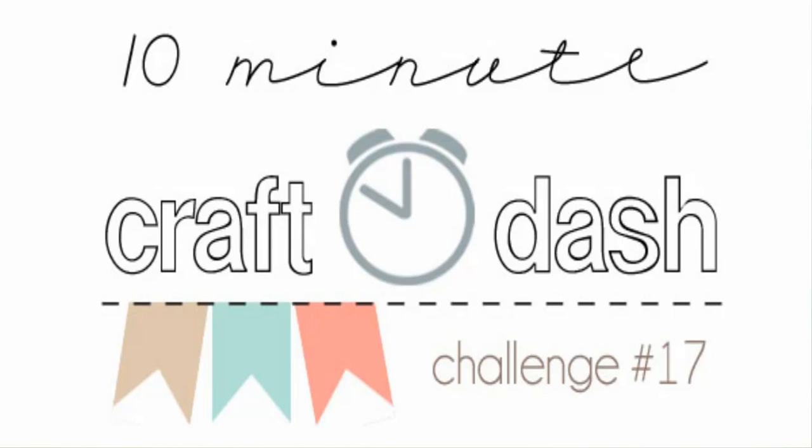Hi there, it's Paulina here at Pretty Pink Posh and today I'm going to be doing a video for the current 10 Minute Craft Dash which is being sponsored by WPlus9. If you haven't seen the colors already, this week we are featuring craft, aqua, and a melon-y kind of coral color. So if you have anything that fits into those color descriptions, you can play along.